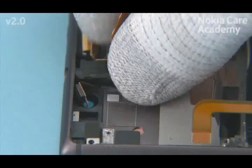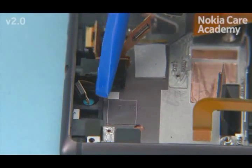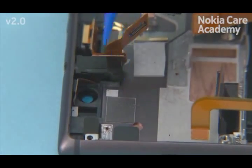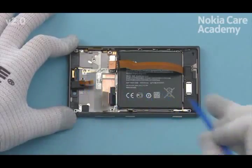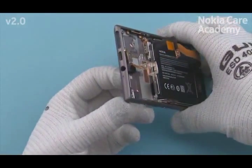Push the AV connector to its place first. Use the SS93 to push the microphone and the USB connector to their places. Check that the connector assembly is correctly aligned.